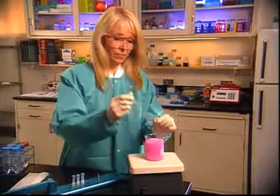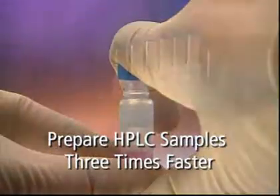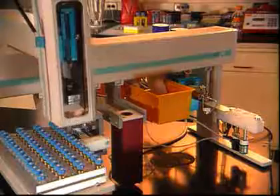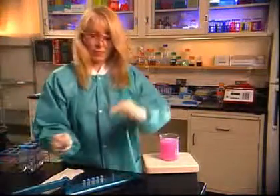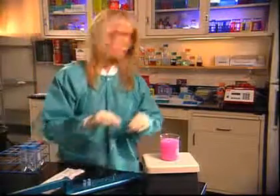The Whatman Mini-UniPrep syringeless filter provides the fastest, easiest method for HPLC sample preparation. Fully compatible with automated systems, Mini-UniPrep streamlines processes, greatly enhances lab productivity, and lowers costs.